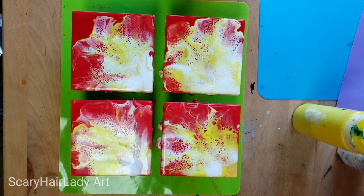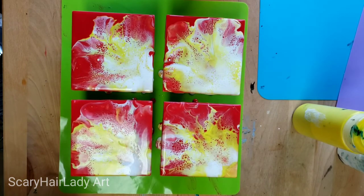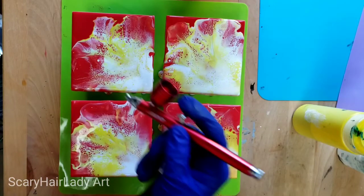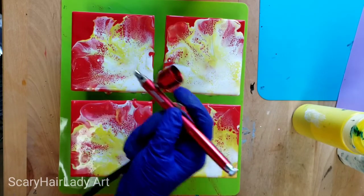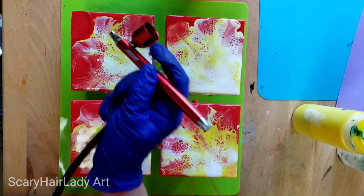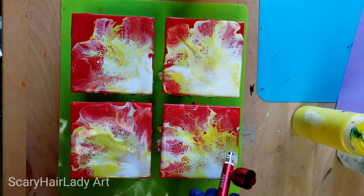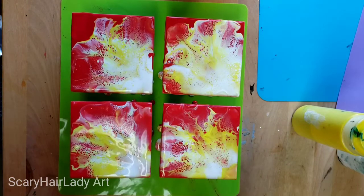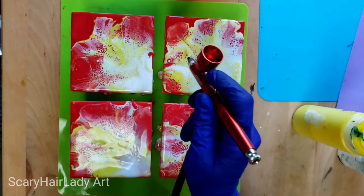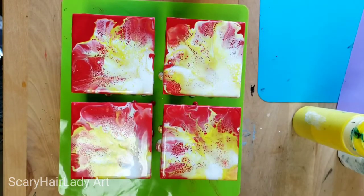Yeah, I'm happy with that. See if there's any thickness — if there's a real thick blob you want to kind of get that off so it won't fall back in. I'm wondering if that is a little bit — yeah, I'm gonna take some of that off. Okay, so those are the only spots I had a question about and I'm working them off, so that works.